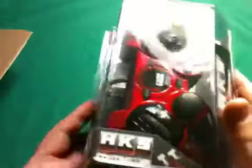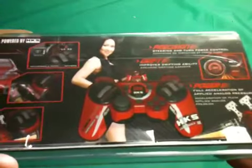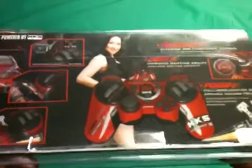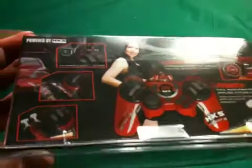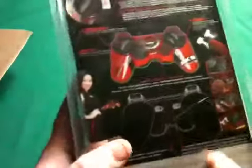HKS, if you didn't know, is a tuning shop, probably out in California. There's a digital readout here. So I'm going to get this out of the packaging, play with it for a little bit, and we'll go from there.